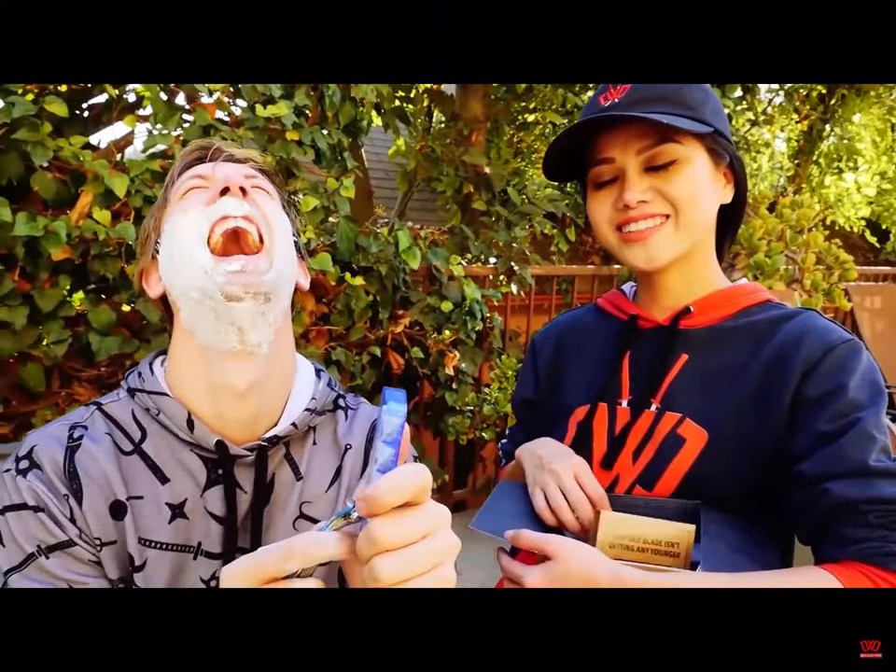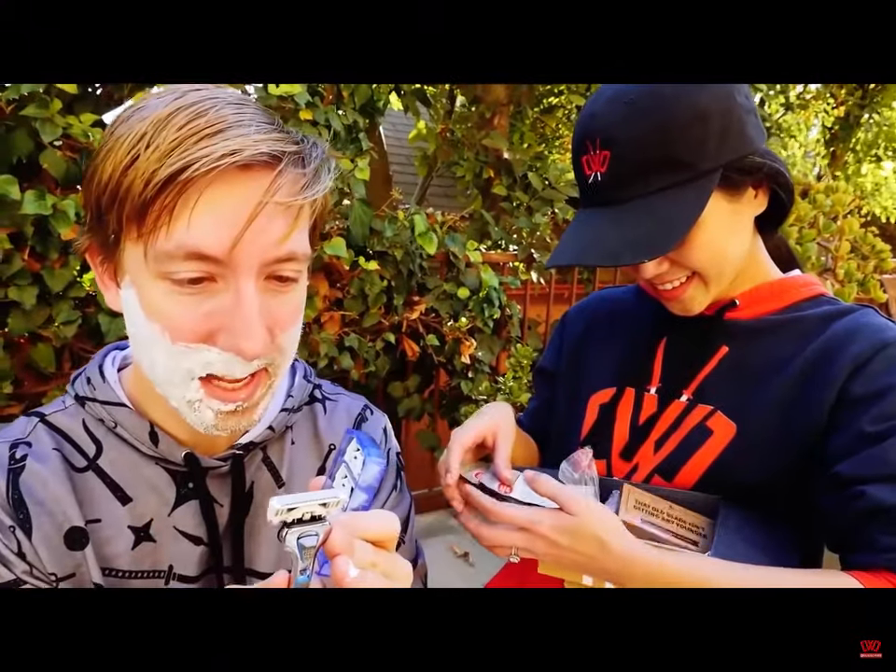You got some head. This has one, two, three, six razors on it.